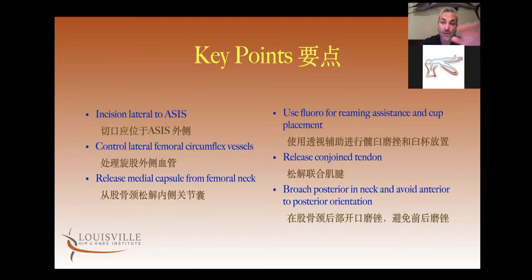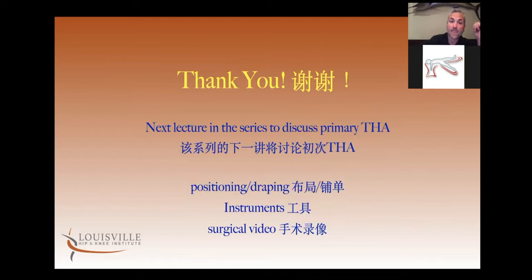I appreciate your attention. We ran right about an hour. I'm going to stop here — tune into the next lecture in the series where we're going to talk about the surgery itself, from simple things like positioning and draping to the instruments and retractors we use, to a surgical video that shows nice live recorded footage of the surgery so you can understand it in a real-time format. Again, I appreciate your attention and greatly appreciate the opportunity to be part of this lecture series. Thank you.